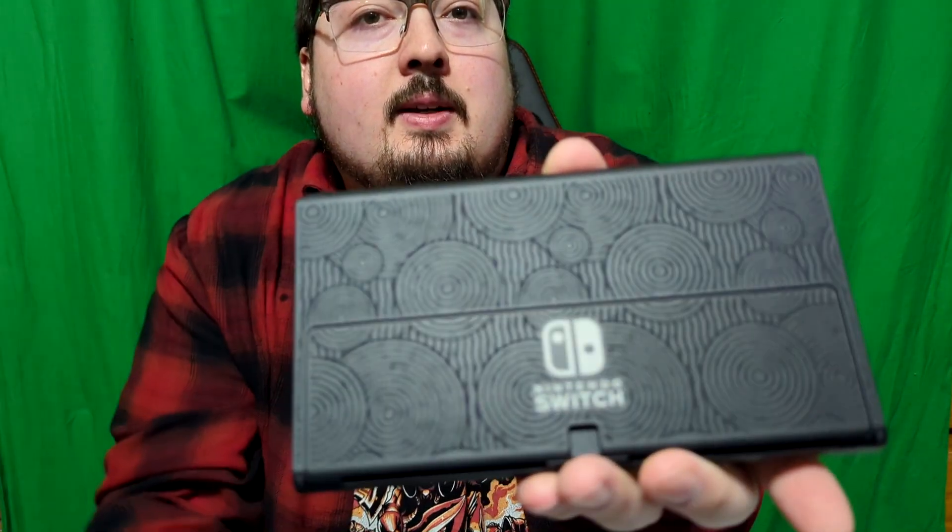You came for this one. Let's take off the plastic — oh, it's textured! That bad boy is textured, that's pretty nice.